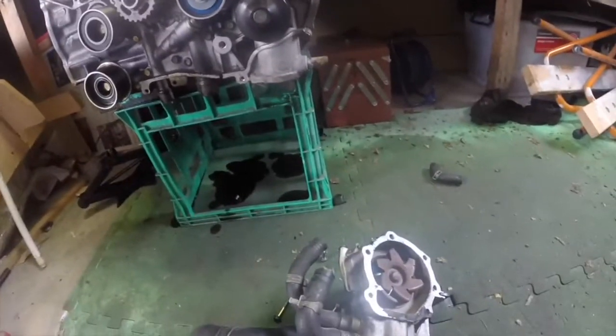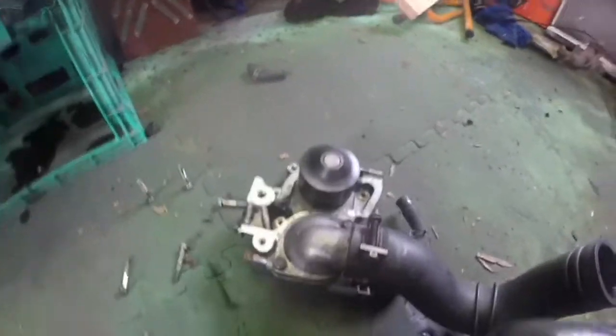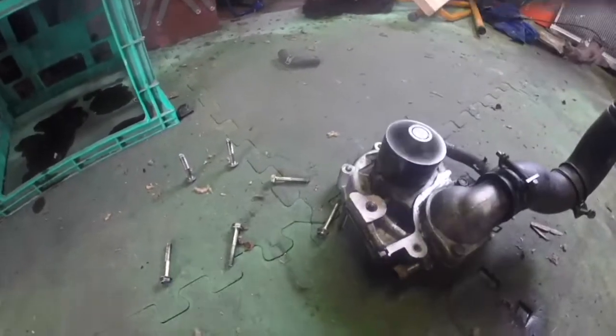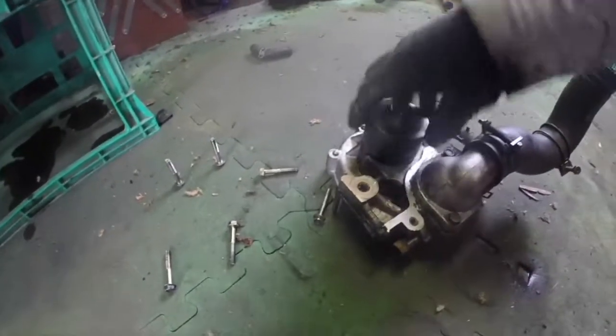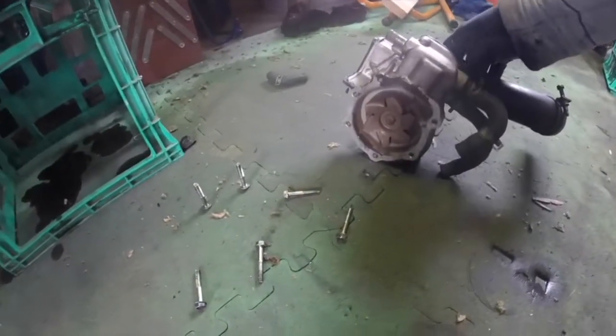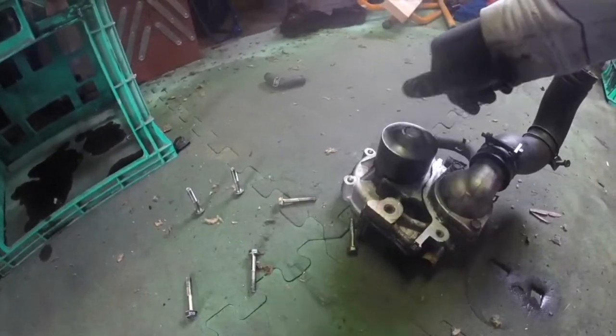We'll clean this up. I'll look to see if there are upgrades, but if there isn't an actual upgrade then we'll clean this up. Maybe another bearing — we'll see.